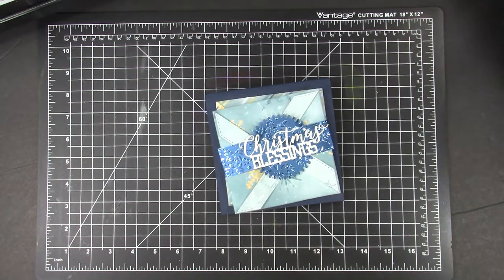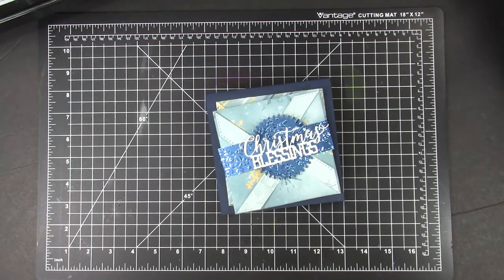I've always liked the look of pinwheel cards but thought they looked too difficult to make until recently when I found the Pinwheel Card Die by Helen Griffin for Simply Made Crafts. Hello and welcome to Karen's Creative Cards on YouTube. I am Karen Hasek and I'm going to share five pinwheel cards I made so easily with this die set.